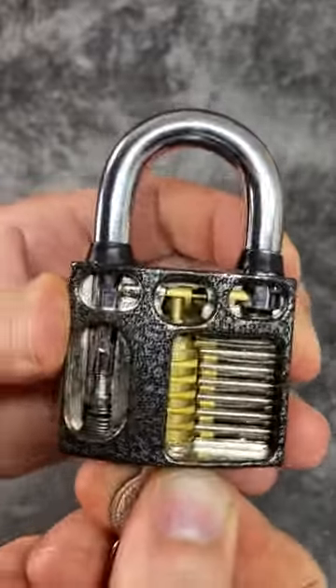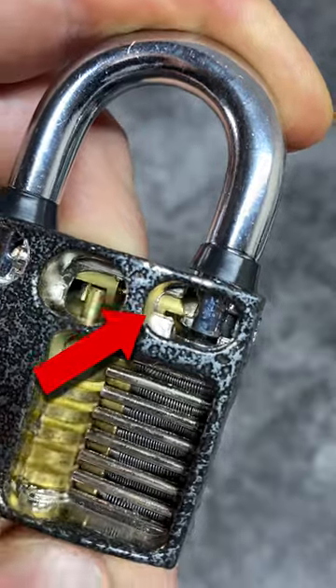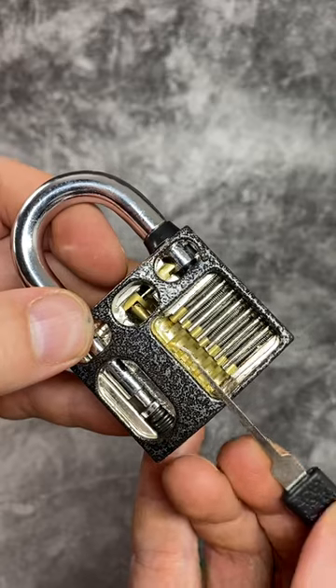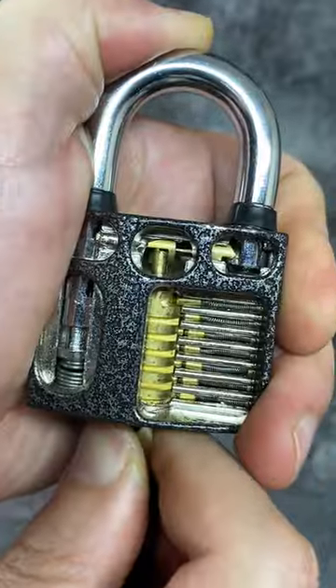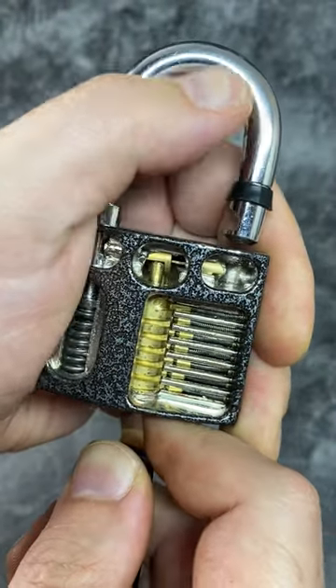Did you know that some locks are so badly made you can open them by directly manipulating the locking poles that secure the shackle? You can use a simple lockpick like this to go all the way to the back of the lock and slide those locking poles out of the way of the shackle, allowing the whole thing to open.